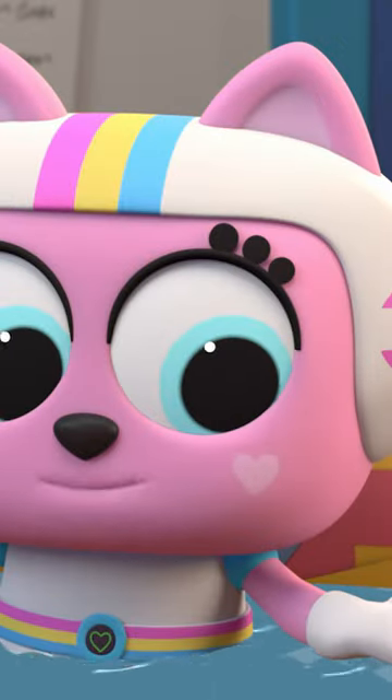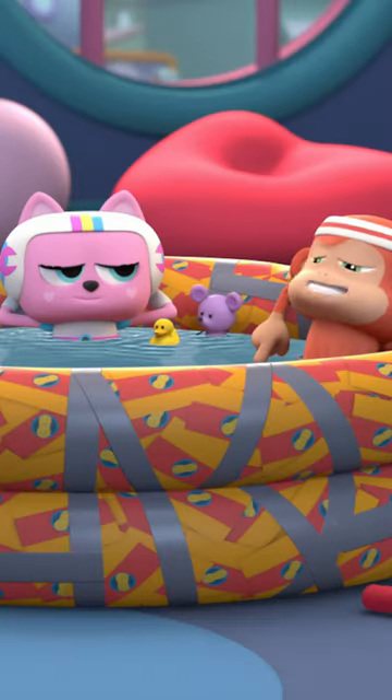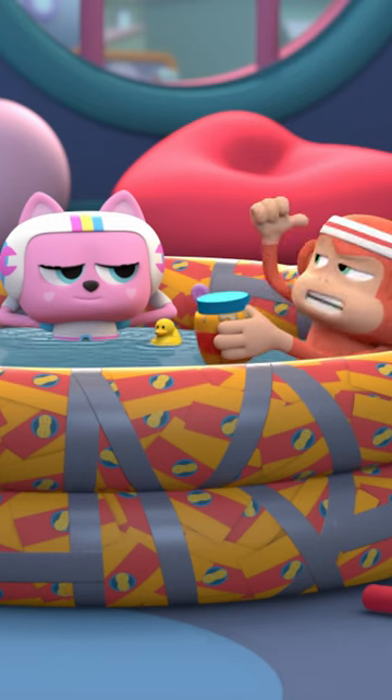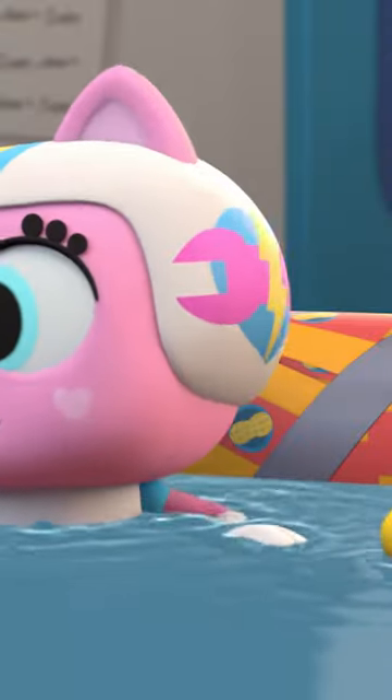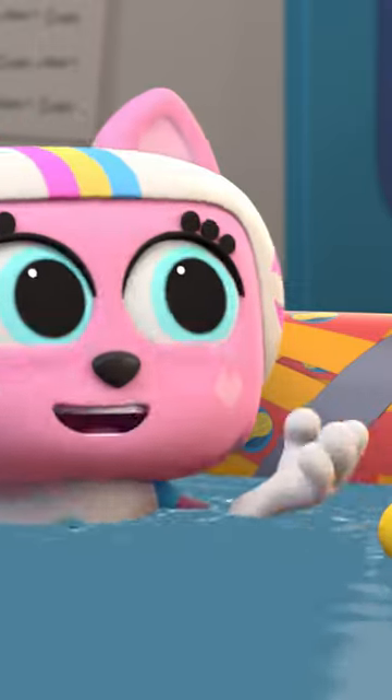Hey, what did you make this super cool pool out of anyway? I found some of Clark's empty plastic peanut butter jars in the kitchen, so I cut them up and duct taped them together. Instead of tossing them into the recycling bin, you repurposed them.